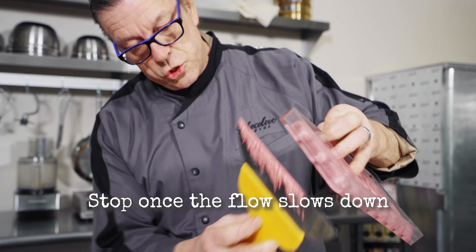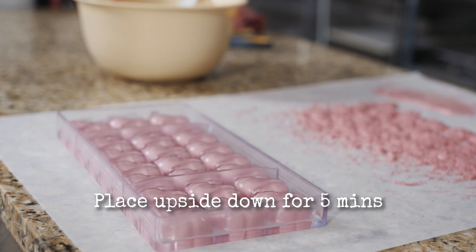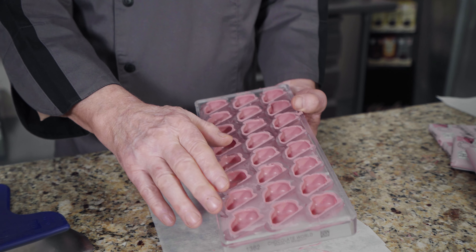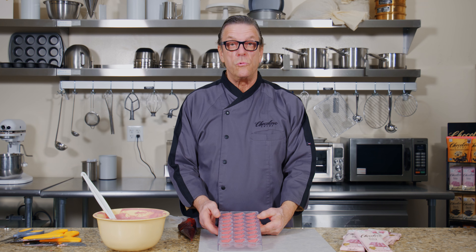You don't want to overdo it because then your shell will be too thin. We put it upside down for 5 minutes so that it forms an edge. Here's what it looks like after 5 minutes upside down. So here we have our ruby shells — the ruby rabbit.